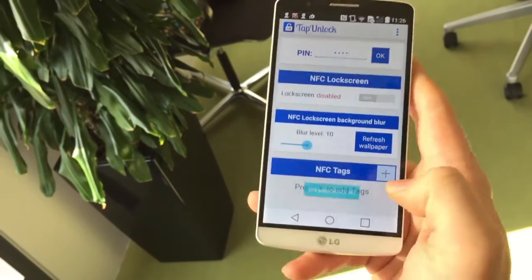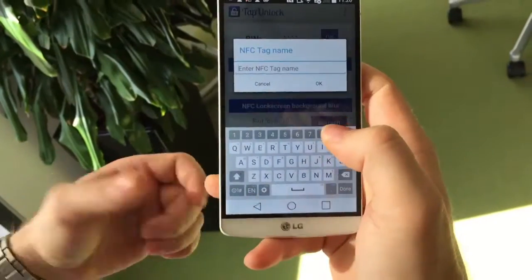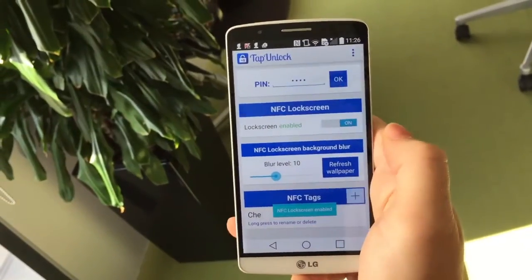So I now need to add my ID. I have to put it on my hand — yeah, here it is. It recognizes my chip. So I'm gonna call it 'chip' and switch it on.